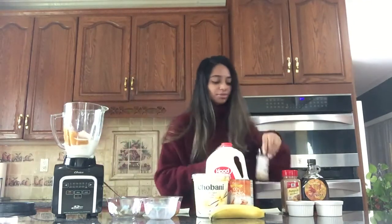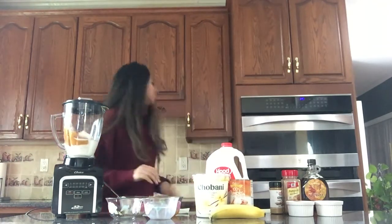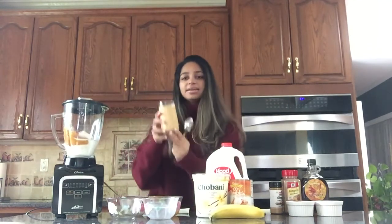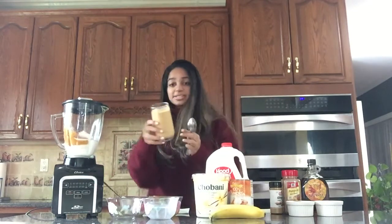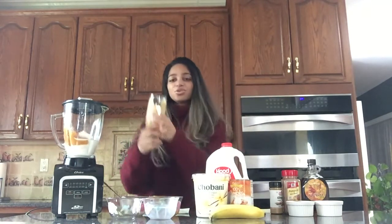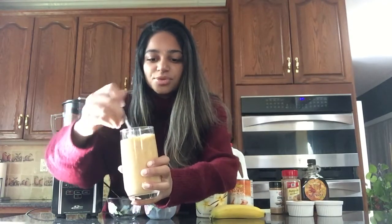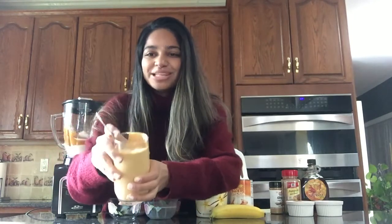Then you'll blend it. It's good to blend on high speed — that usually gives you good consistency. The final product of the pumpkin pie spice smoothie looks like this. It's very thick and creamy and smooth, and that's your pumpkin pie smoothie.